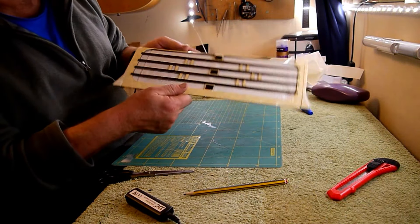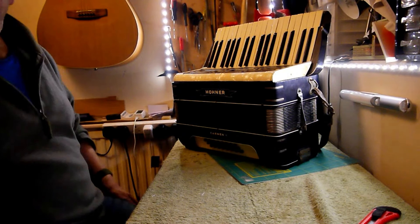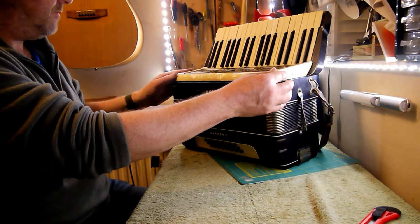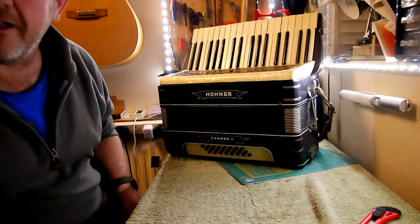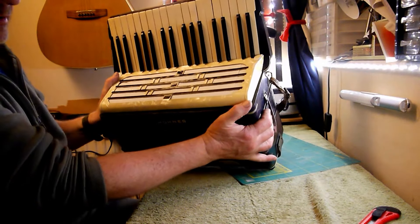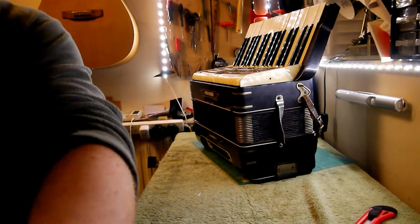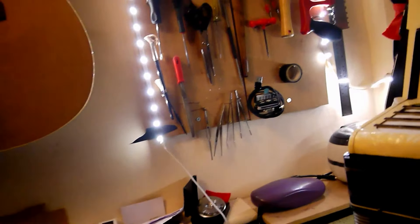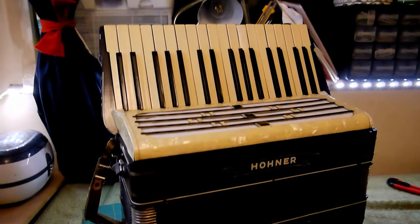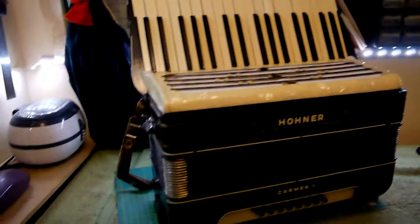It's already looking a lot nicer. So what I'll do now is pop the grill back onto the accordion and show you what it looks like. I think it looks really nice having that grill cloth — it makes a huge difference to the way the accordion looks. Just looks really tidy. Let me bring the camera around — there we go, that's what it looks like now. Just having a nice fresh grill cloth on there makes the accordion look really nice and tidy. Happy with that.